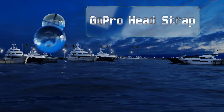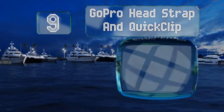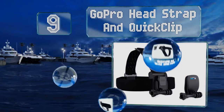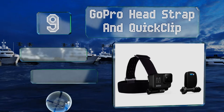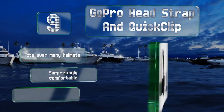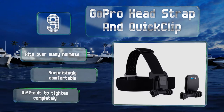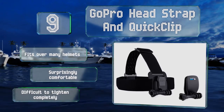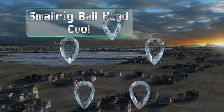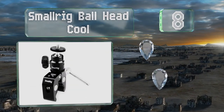Starting off our list at number nine, the GoPro head strap and quick clip go exactly where you think they do — around your noggin. It's a great selection for shooters looking to create a first-person point-of-view in their videos and to capture feats of athleticism. It fits over many helmets and is surprisingly comfortable, but it is difficult to tighten completely.